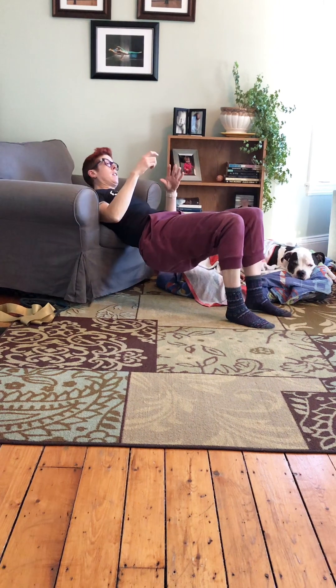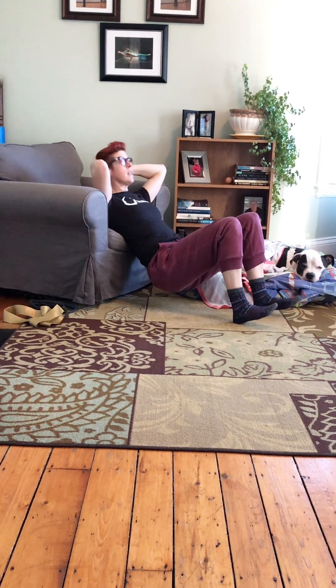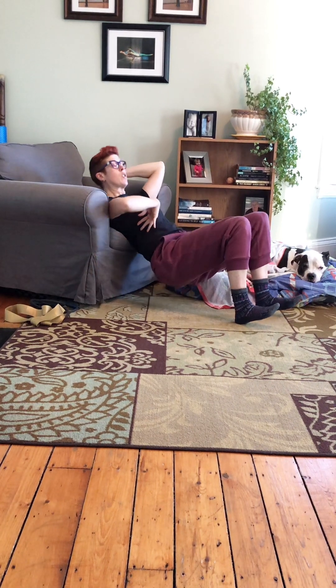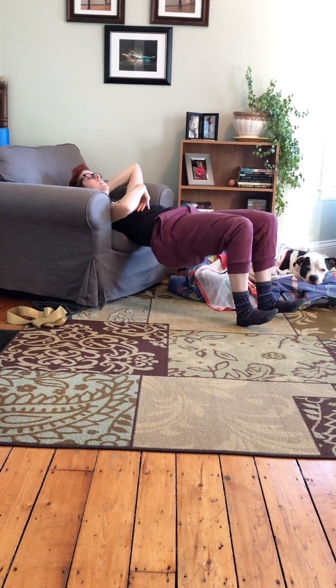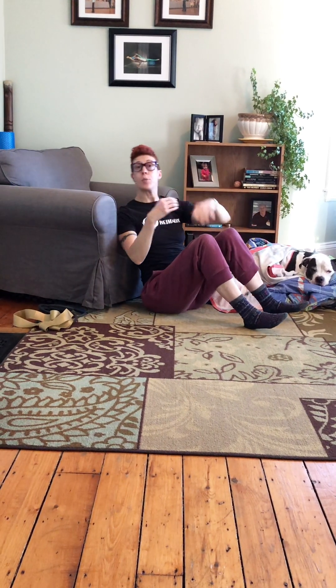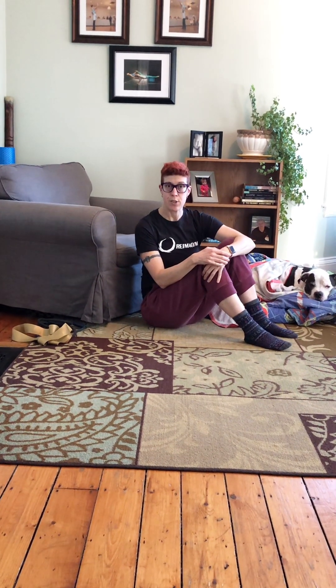Or raise those shoulders up. Inhale, lower the butt down, keeping everything aligned in your torso. Exhale, lift up. Inhale, down. Exhale, up. You can also put a weight on your hips there, too.